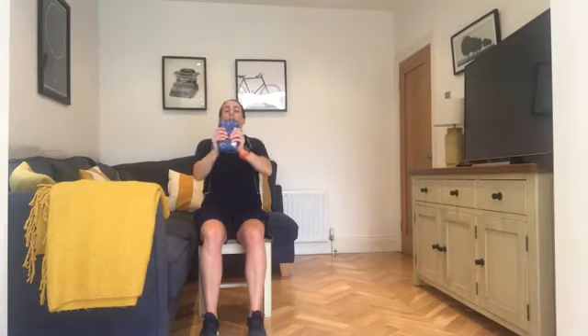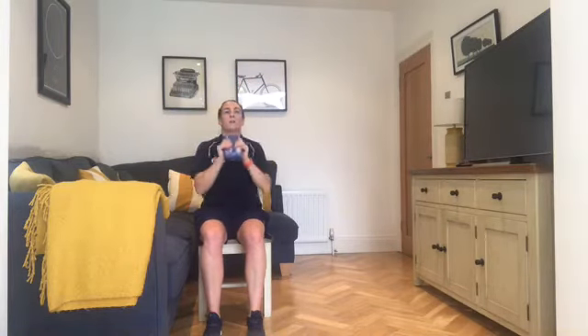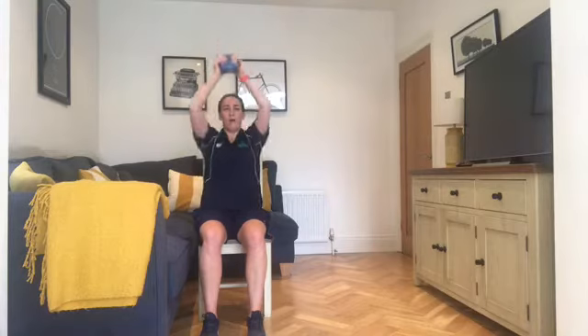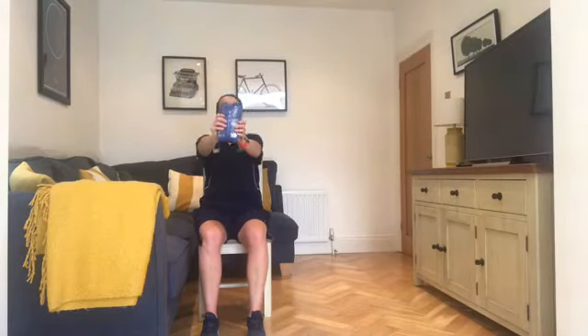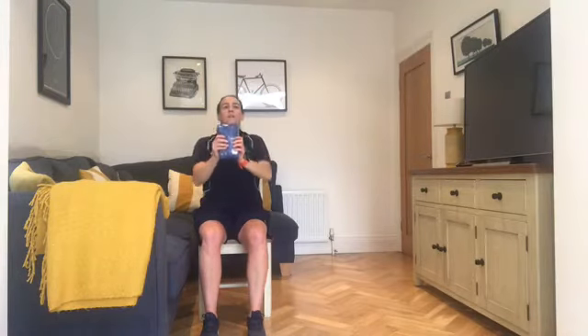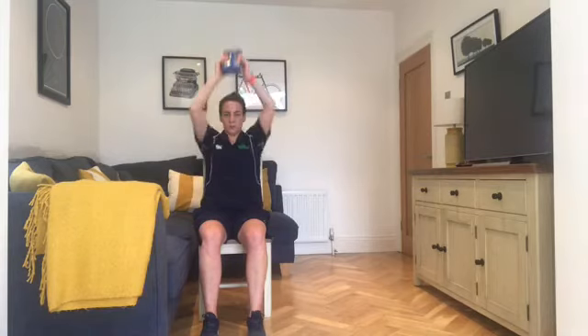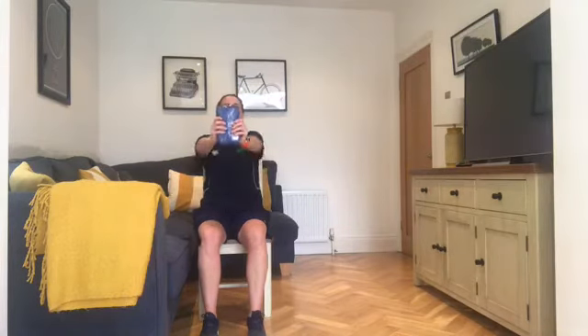Keep the breathing under control. Back's nice and straight — we're not slouching on the chair, sitting up nice and tall. Core's nice and tight, back's strong. Over halfway. 20 seconds left. Good work folks, keep it going, getting tough. Last 10 seconds — finish it and go into our lunge walks in three, two, one.